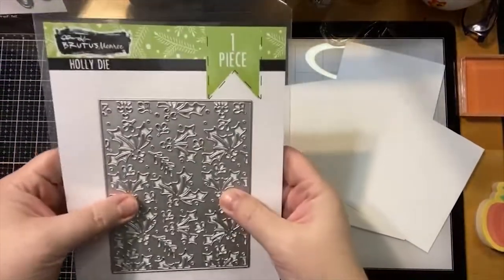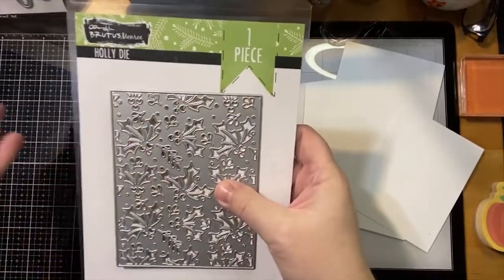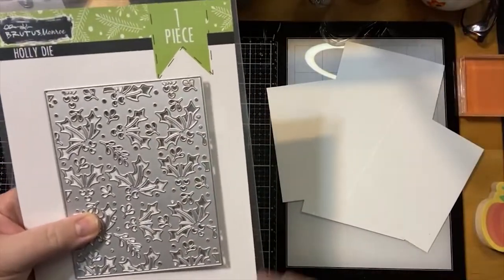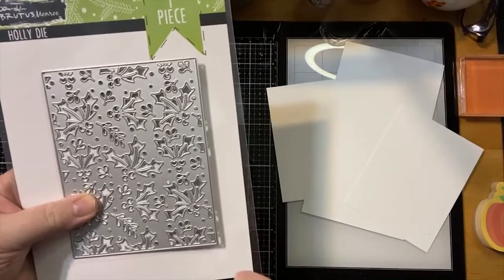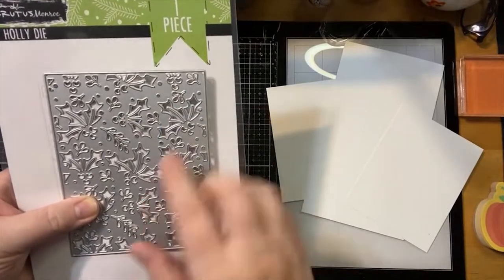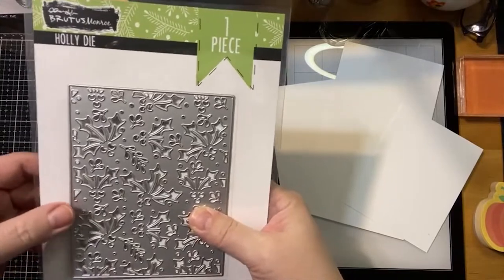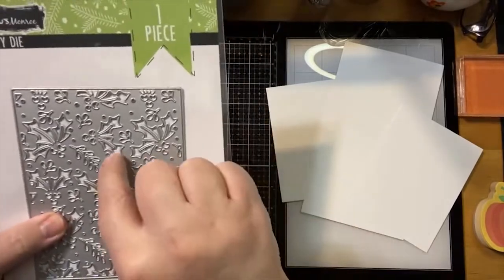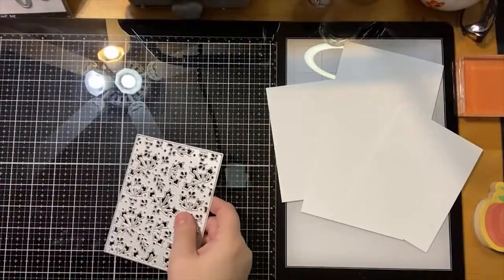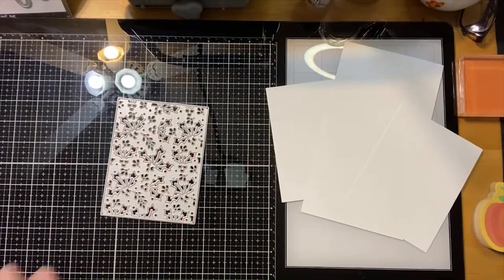Today what we are going to be using is the holly die, and this is great for just making simple and quick cards. You cut this out of glitter stock and you are set, and you can get really detailed if you want to go ahead and replace all of the die cut pieces. But I honestly am not really likely to do that — there's lots of little guys in there — but I'm going to show you a couple of ways you can use this die. Tonight we are going to use it to emboss and we're going to cut it out.